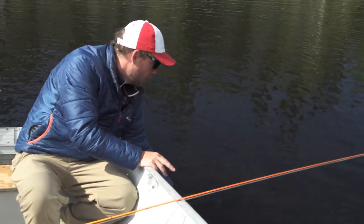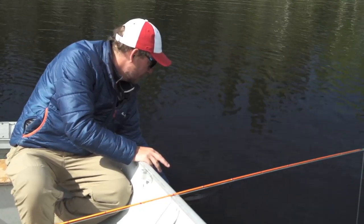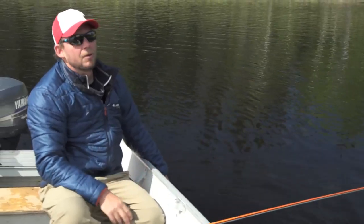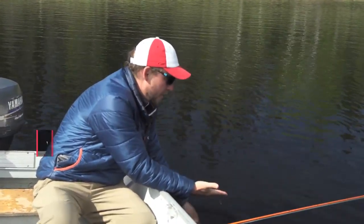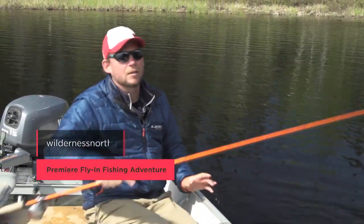But this fish will swim away when it's good and ready. It's got a big head for a little fish, but it is super skinny. And there he goes — swims off to the depths to make more babies and bring you more pike. That's how you handle a fish so that there's very little stress and they can revive back to normal.